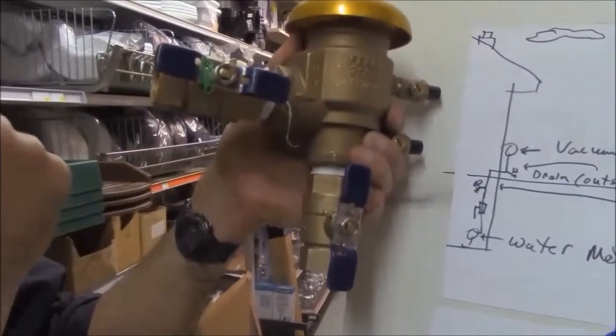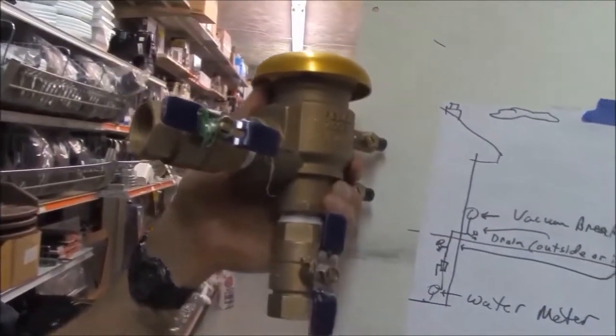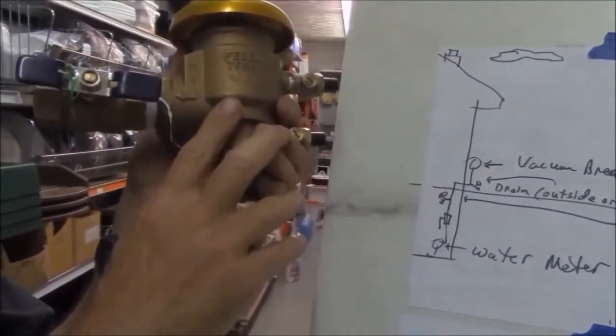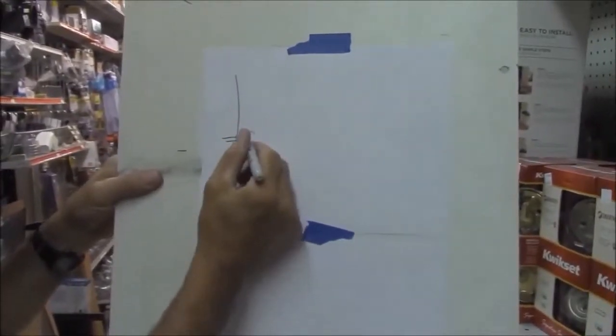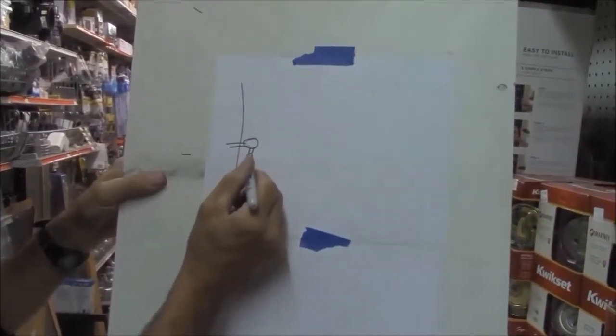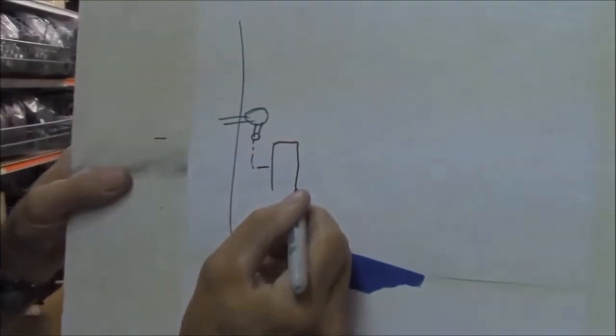The water comes out of the vacuum breaker and goes down in the ground to a valve box, where it feeds our sprinkling system. This is required by BOCA Code, I believe nationally. We come out of the house, through the vacuum breaker, and down in the ground over to a location where we're going to put valves in a plastic valve box.